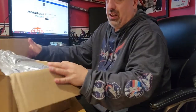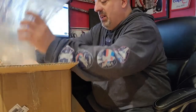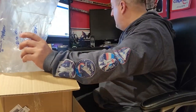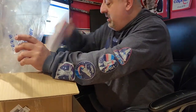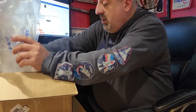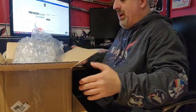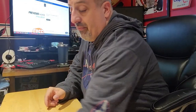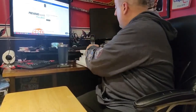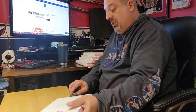No packing peanuts, but a ton of bubble wrap like they usually do. Yep, there we go. One, two, three, four, five — got five packages to open. Nicely done on the packing, good stuff. Alright, let's get this one open first.